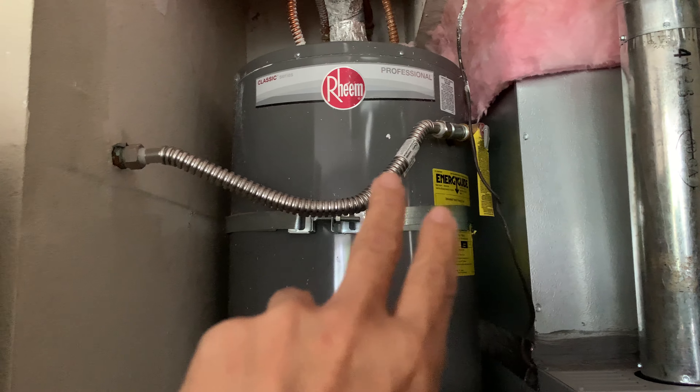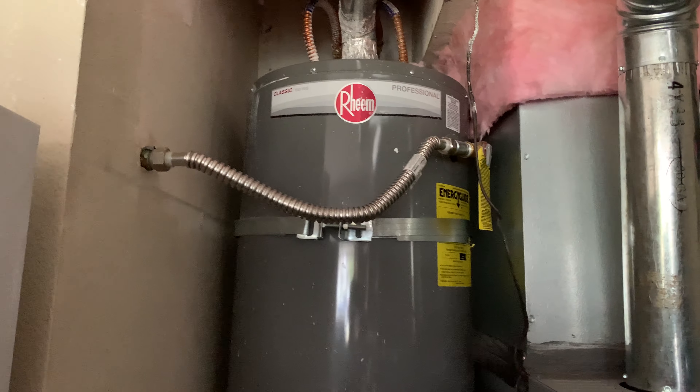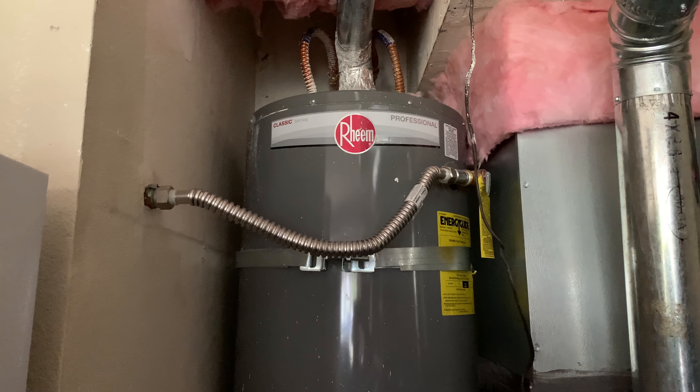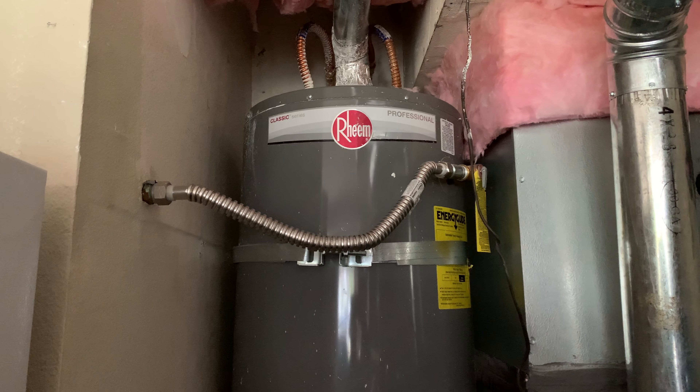The tube is there in case water pressure or temperature is too high, to prevent the water heater from exploding and becoming like a bomb. I'm a little concerned about how this is set up. I would prefer to just run a tube down to the floor — what do you think? Please let me know if this setup is okay.